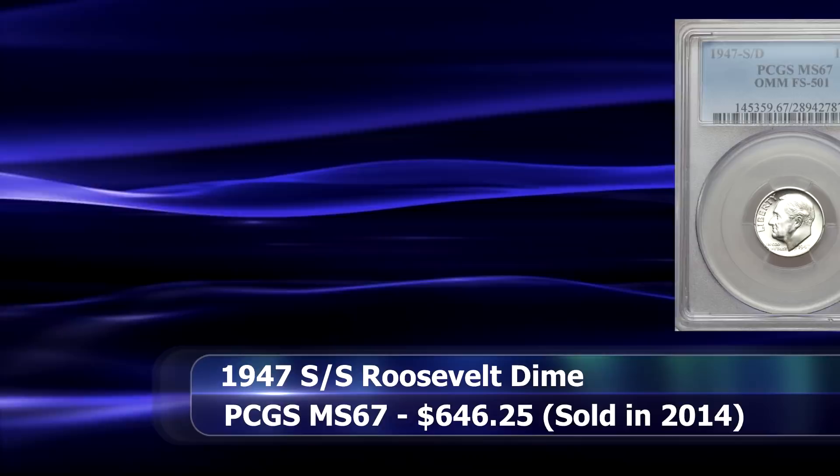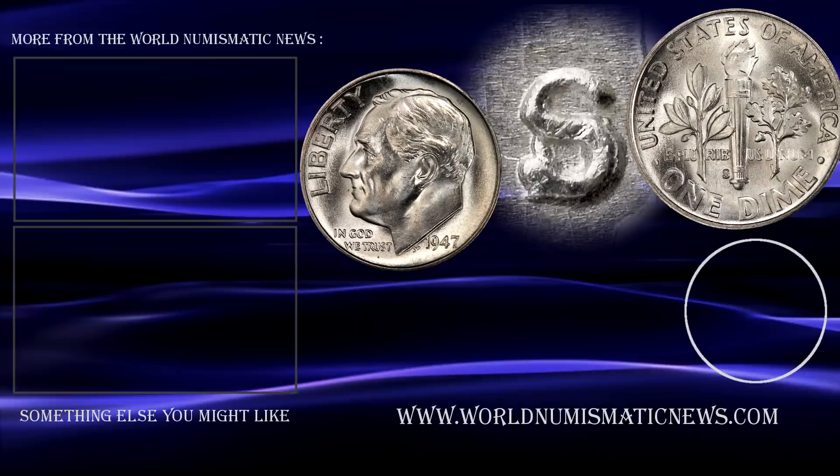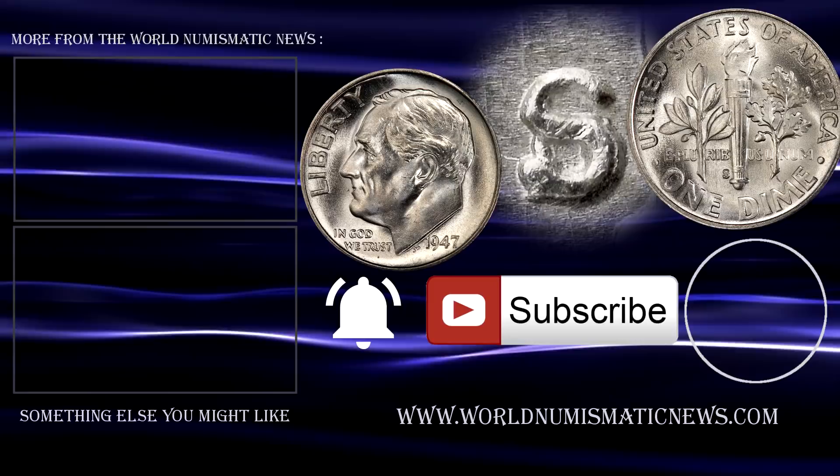Let me know if you've ever come across any interesting repunched mintmark dimes in the comment section below, and be sure to have a look at the rest of our top 10 videos as well, including top 10 Lincoln Penny double die varieties and Roosevelt dime double dies. Subscribe to WNN and activate notifications with the bell icon. For the World Numismatic News, I am Numisman saying thank you for watching, keep collecting and have a great day.